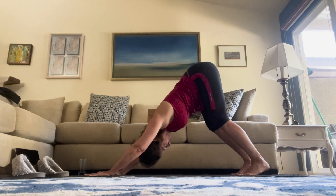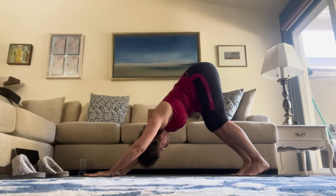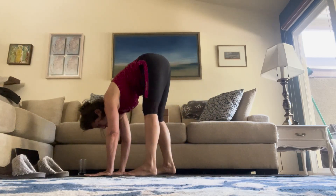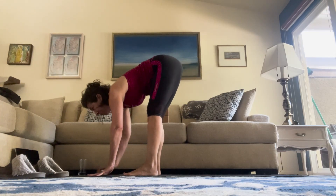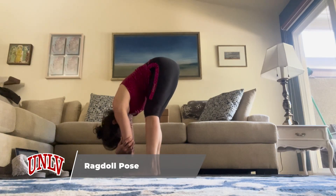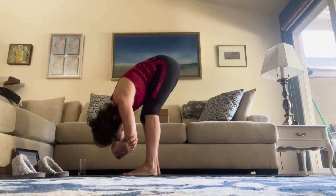Shoulder blades wrapping around the spine. Strong arms. Inhale. Exhale. Inhale, come high on your toes. Exhale, tiptoe your toes to be behind your hands, noticing when your hands come up off the mat. Grabbing opposite elbows for ragdoll. Then you can sway side to side. You can bend your knees as much as you need to.